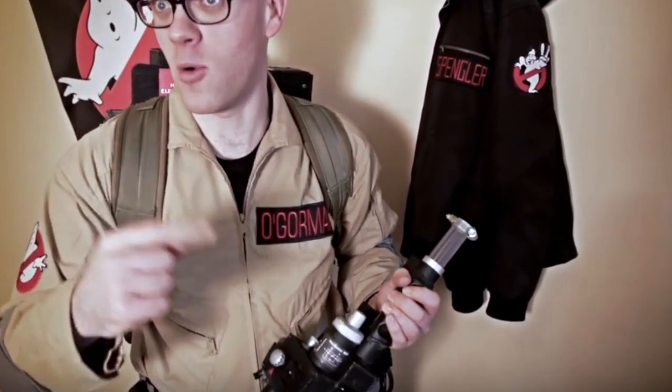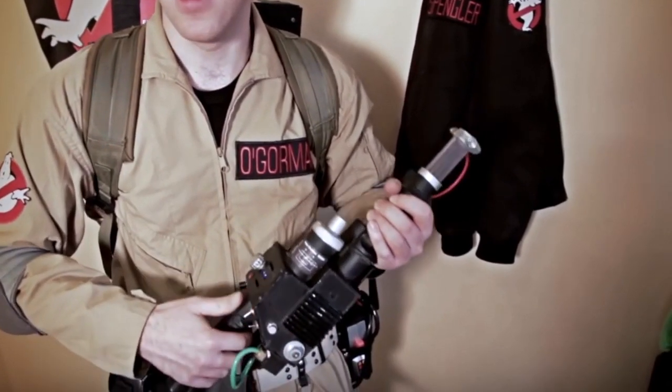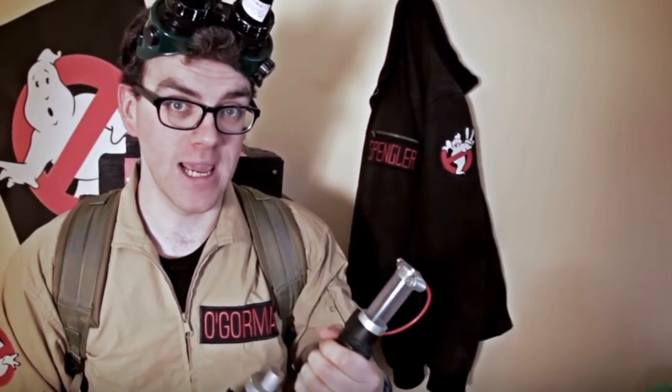Sorry, what? I can't fire it in here — that's just crazy. Seriously? Alright, fine. I'll try and keep it to a minimum though, okay? Just be careful. I'm only allowed to do this once. For those who are studying, this is what a Proton Stream looks like.